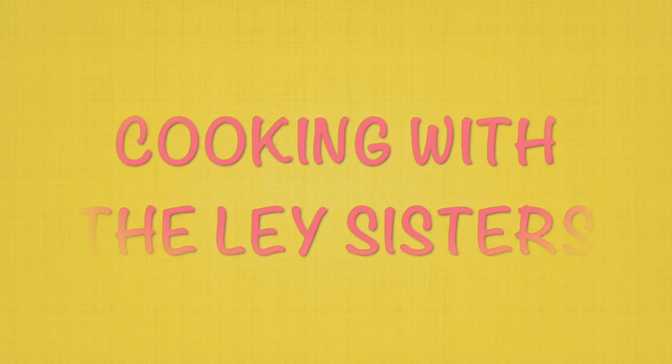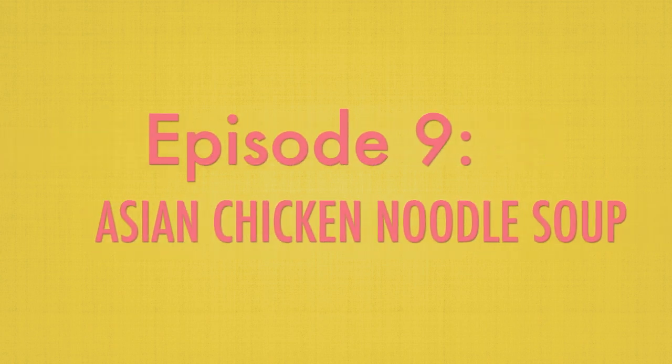Hello guys! In this episode of Cooking with the Lay Sisters, we will be making Asian chicken noodle soup.